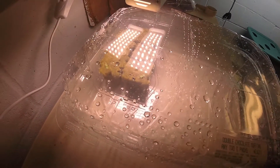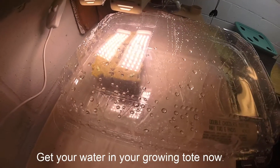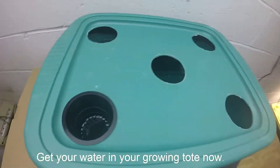Hopefully we will get more germination. Stay tuned — I'll bring you back when we're ready to put them in the tote where they're going to grow. And now would be a good time to actually get your tote and fill it with water.